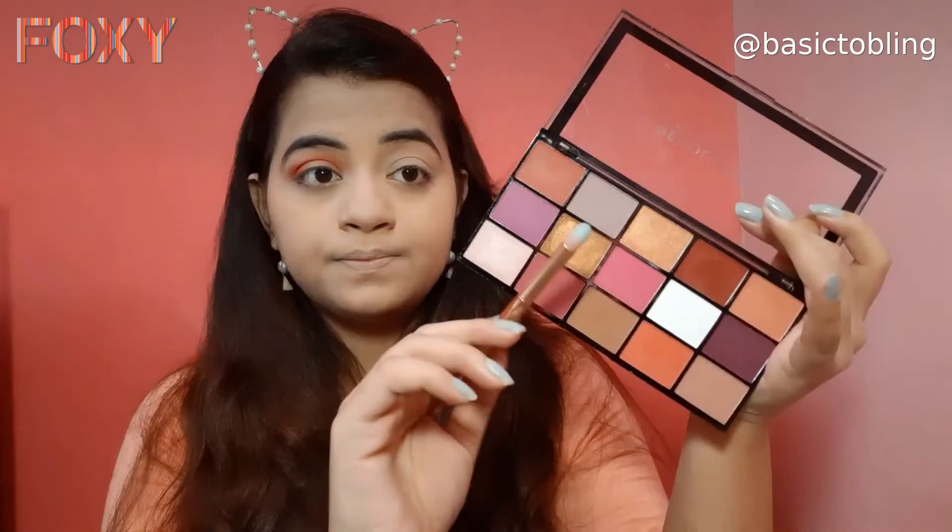The palette is very pigmented so you won't need a lot of product — just blend it in well. Then I'm using the terracotta reddish shade to intensify my crease so that depth is created. After that, I'm taking the champagne pinkish color and applying it all over my lid — it's a pinkish glittery shade. I'm using the blending brush to blend it properly so there are no harsh lines.